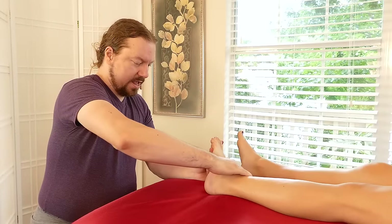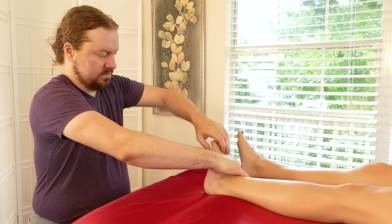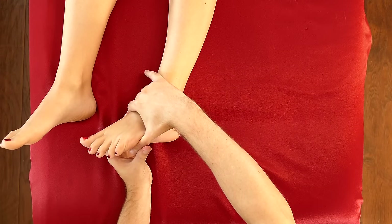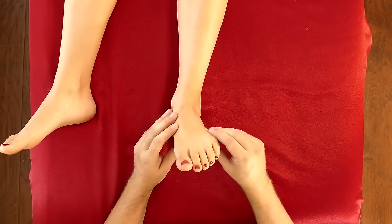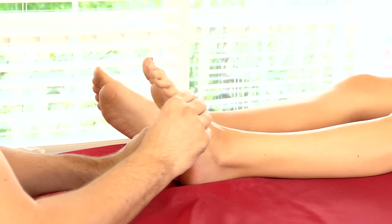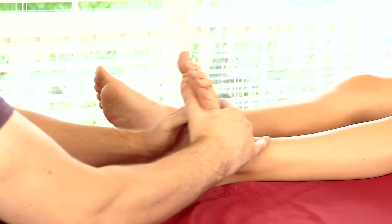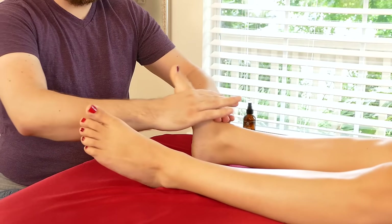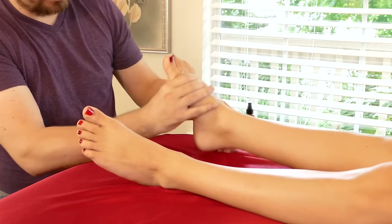I'm going to grab here and slide along. More length in the calves, plantar surface. I'm going to go back to the other foot and, since we focused so much on the left, I'm just going to balance out on the right to give her a little bit of work here. I don't want this foot to feel neglected. If I give her the same movement — yeah.